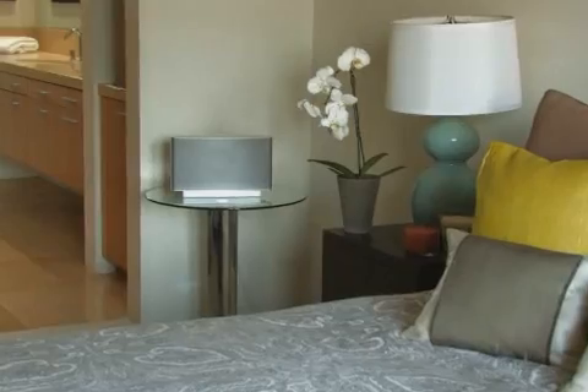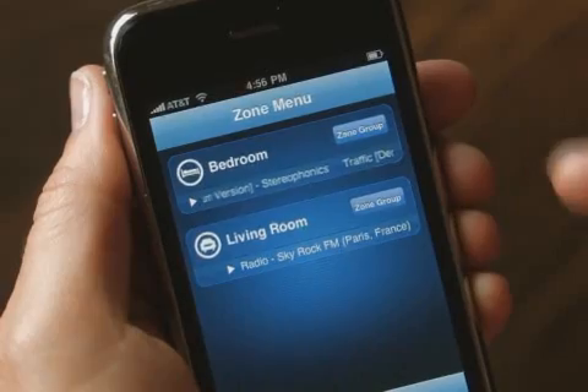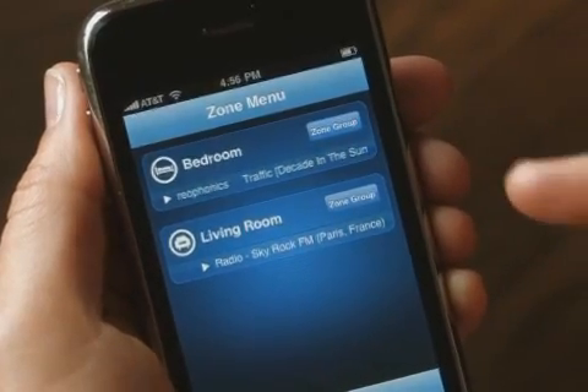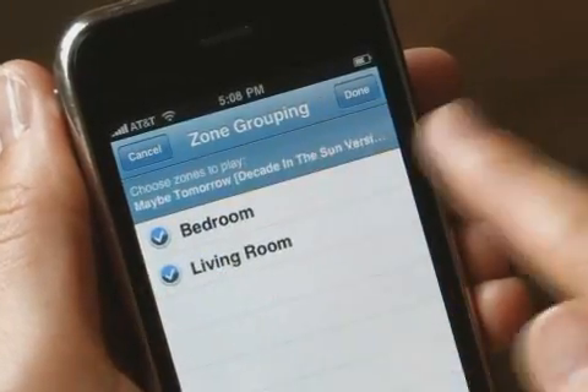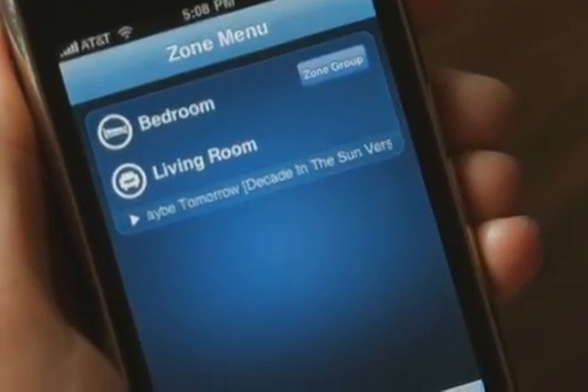Right now there's an S5 here in the living room and another in the bedroom. Sonos has made it super easy to control it all with the free Sonos controller for iPhone app. You can see my two zones here and what's playing in each — Stereophonics in the bedroom, and in the living room, a great rock station from France. I can also link the rooms together and play Stereophonics everywhere. Perfectly synchronized.